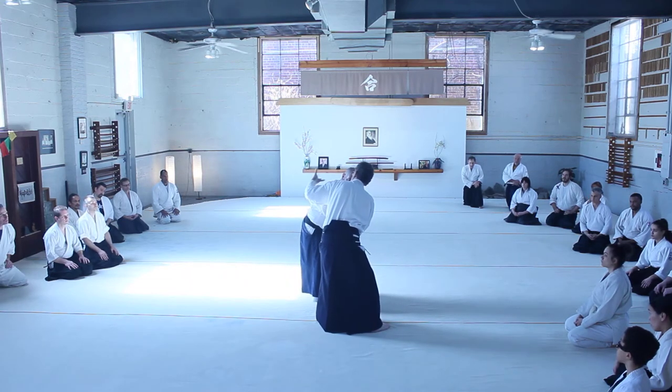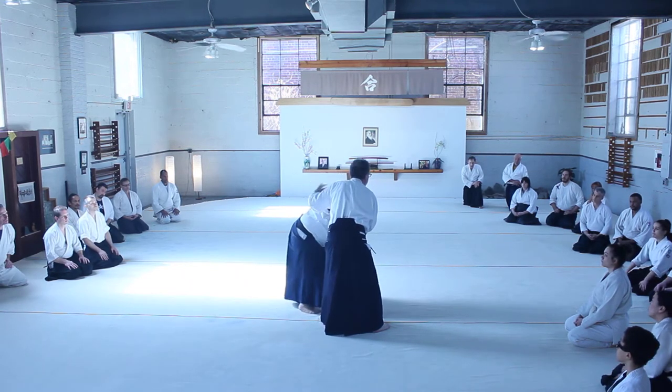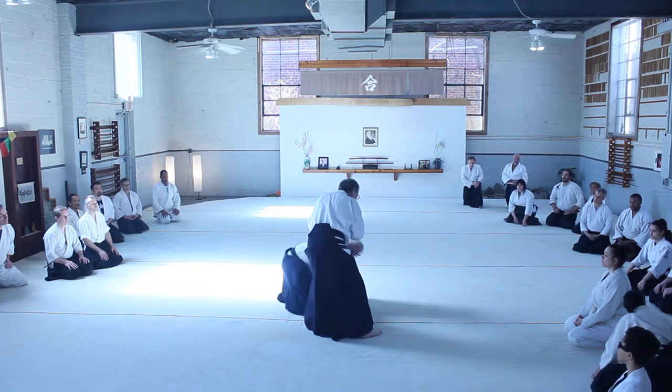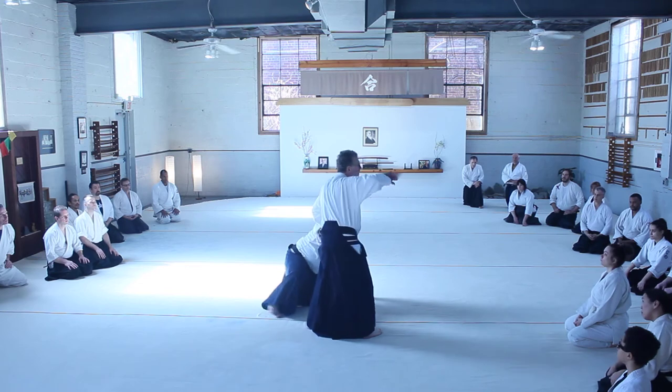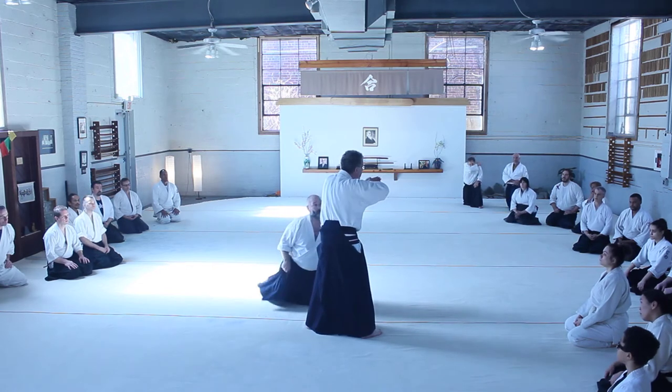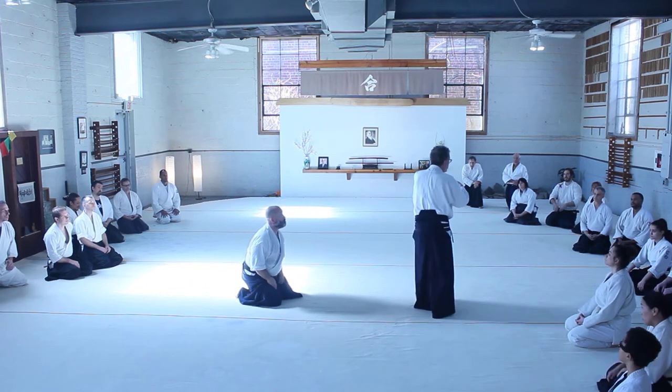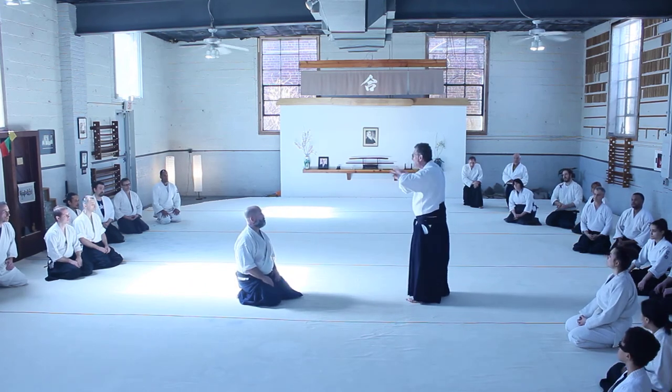From here, I have that arm in a similar type position — it's like a table. You want to set it. That's why you do these exercises: to condition yourself — how to take knee-kill, and also how to give knee-kill.